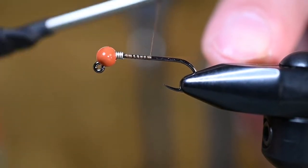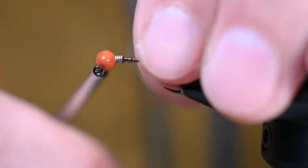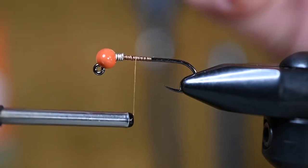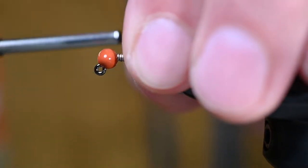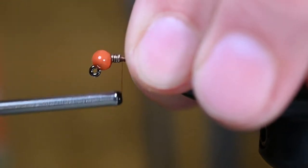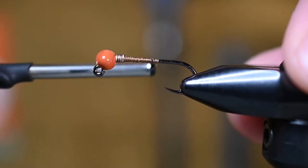For thread today I've got some Unithread 6-aught camel. I'm going to get it started behind my weighted wire, trim out the tag, and then begin some angled wraps — not real aggressive, not a lot of pressure — at a 45-degree angle up and opposite back. On the third pass I'll put some wraps right in between each wrap of that weighted wire, which pulls all those 45-degree angled wraps down tightly and secures all those wires.